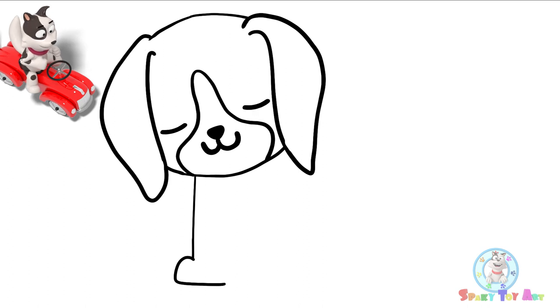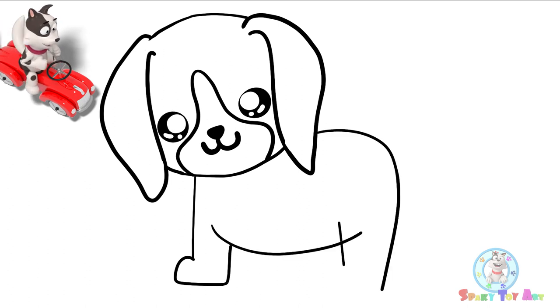Look, the beagle is so cute. The beagle is smiling at us. I think he likes you.